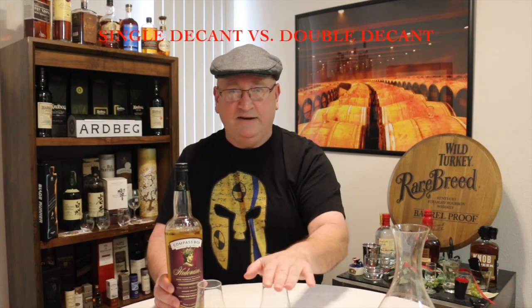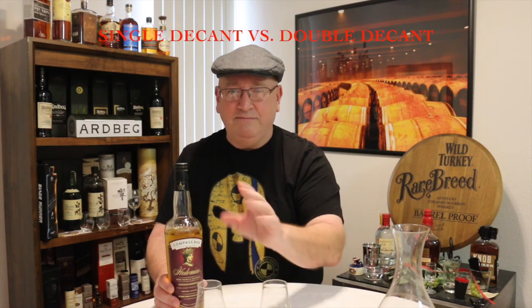The glass on my right I actually meant to pour straight from the bottle but forgot, so I poured it from the decanter before — so this has been double decanted. The other has only been single decanted. I meant to pour it straight from the bottle and just wasn't paying attention. There may or may not be any differences. It may be an improvement, it may not. But I'm getting a lot of questions answered. This is just an experiment — something to try.